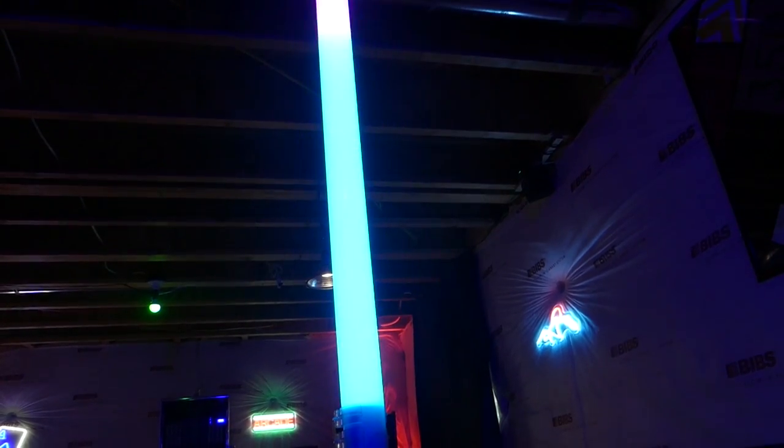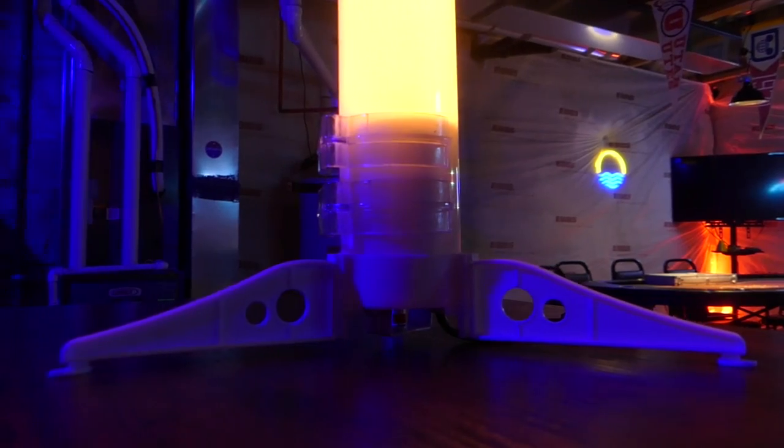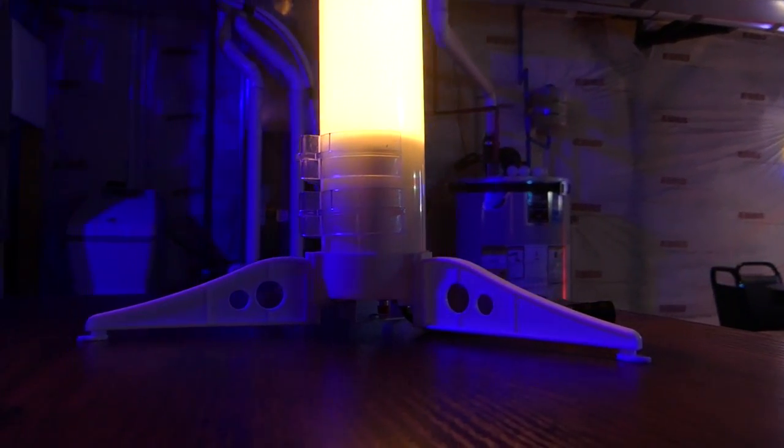Lighting trends come and go in the mobile DJ world, from uplights to moonflowers, moving heads to effect lights. But some of these trends are here to stay, and I think one of those trends is the LED lighting tube. These have popped up everywhere over the past few years, from elegant high-end luxury profile events to everyday weddings. Today, I have a solution for the common man, the regular DJ out there.